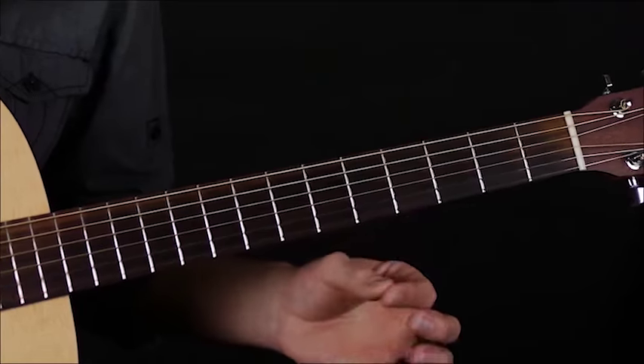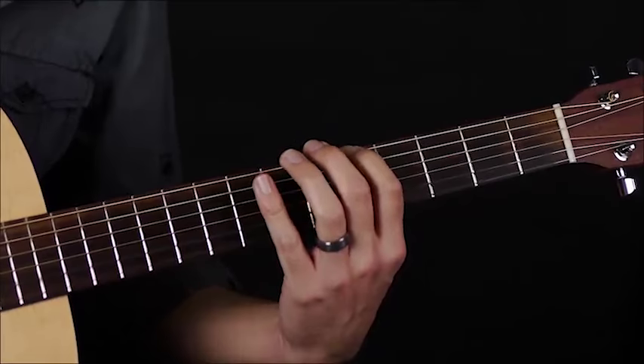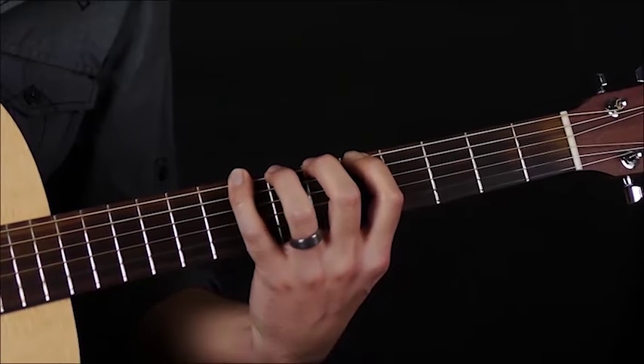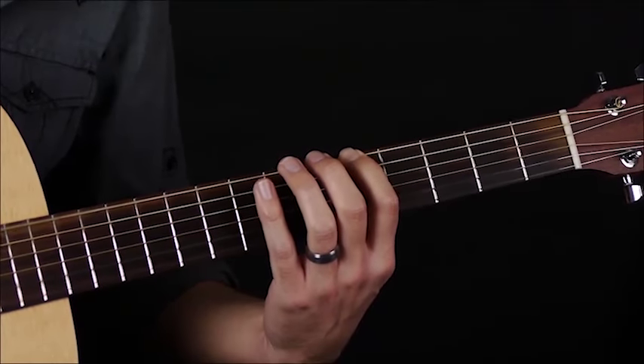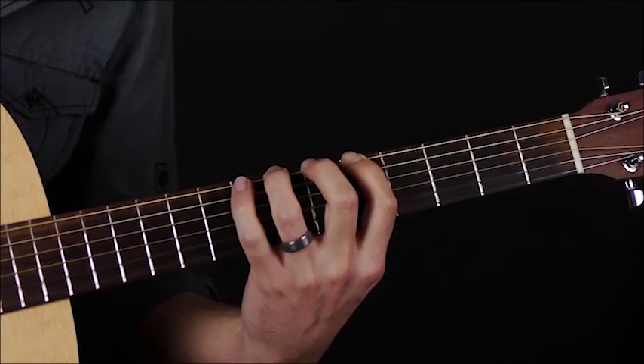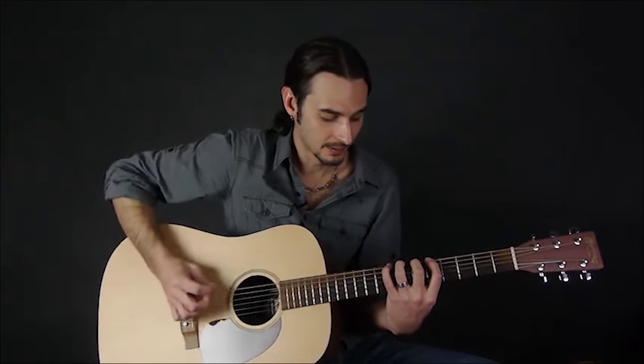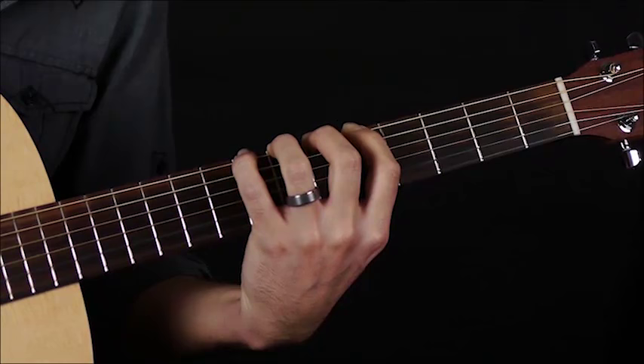We're going to start on the fifth fret with our first finger. Get your finger nice and arched there. We're just going to go half steps down: second finger, third finger, fourth finger. Now make sure you leave all your fingers down. Then without moving any fingers, we're going to go down to the next string with our first finger.